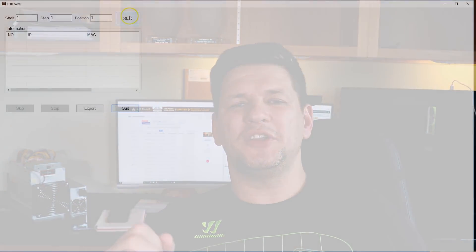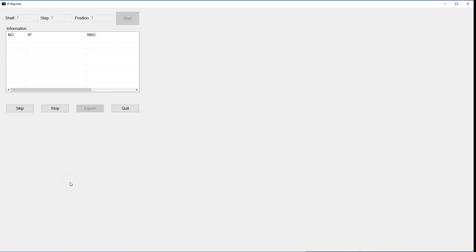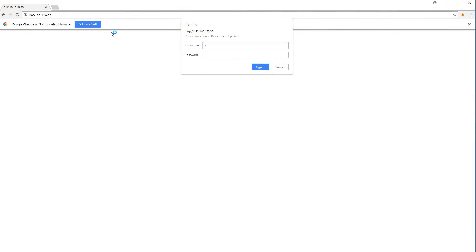To set up this miner, you can set it up as any other ASIC miner from Bitmain. When you turn on the miner, you just open the IP Reporter tool and click Start, then click the IP Report button on the ASIC miner. It will pop up an IP address for this machine on your desktop, and then just type that IP address into your web browser and that way you can log into the miner. It will ask for your username and password — for all Bitmain miners the default settings are root for both username and password.